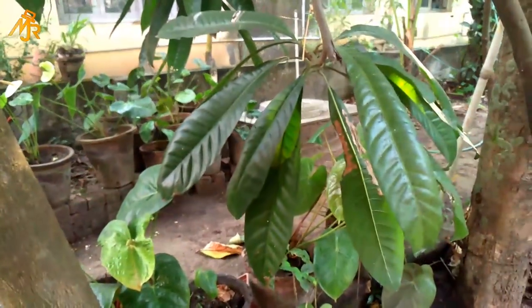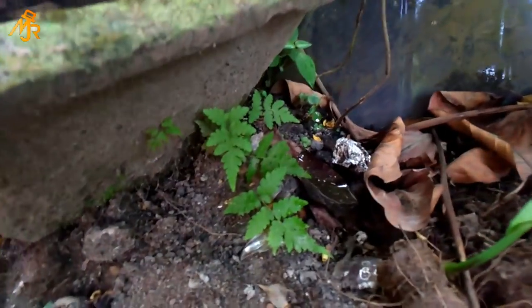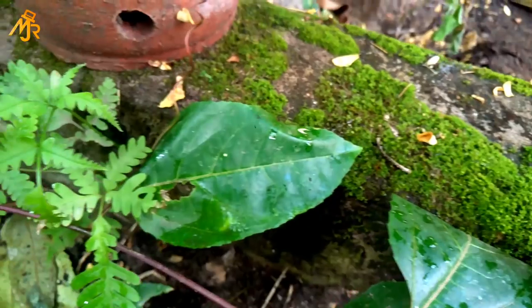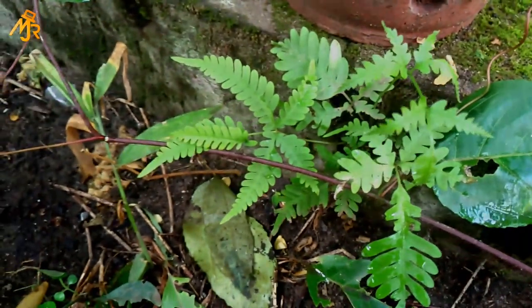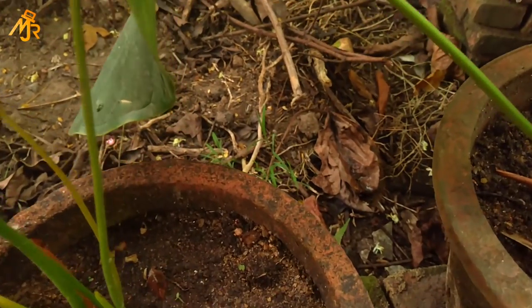So these ferns grow in moist, shady places. You can find them near ponds, in open fields and also on walls. They usually grow during the rainy season and they are of different sizes and types.